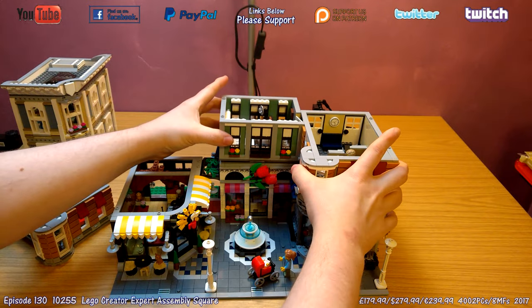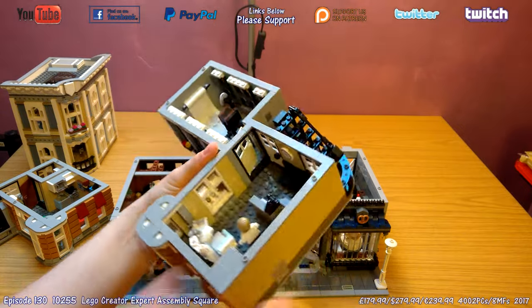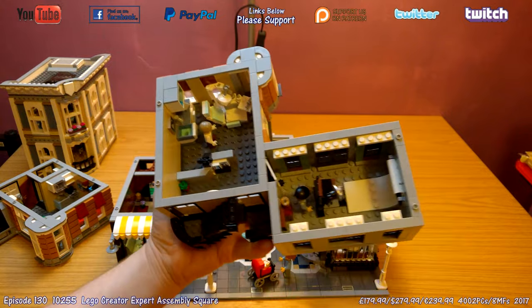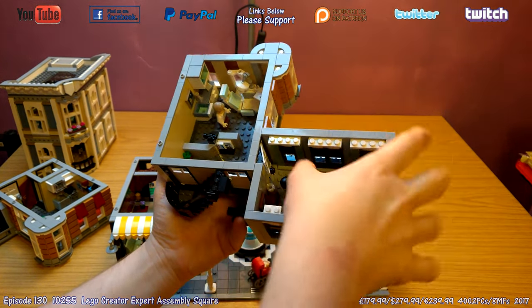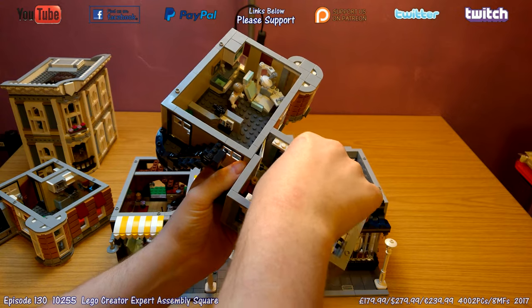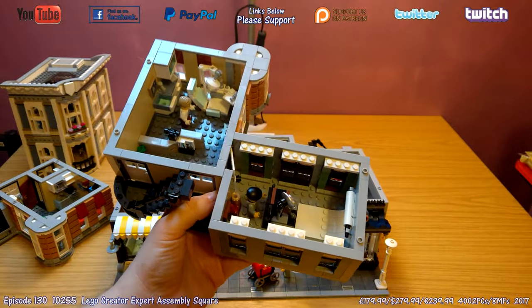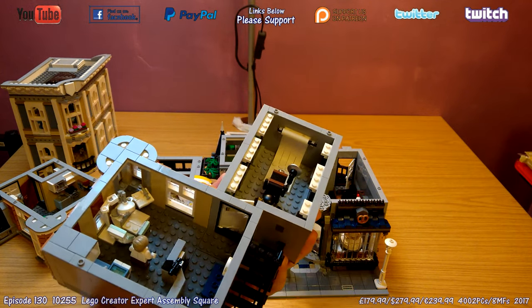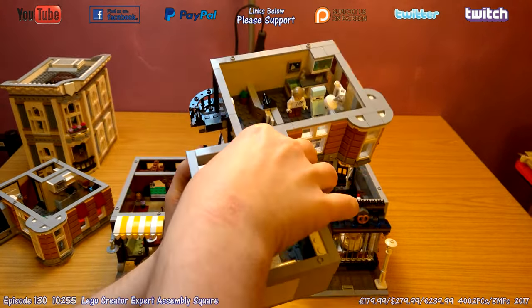Moving down another floor — this all comes off as one huge piece, a bit awkward to hold in one hand. The back room is a great photography studio. My favourite mini build in this set is the tripod camera — very nice, you can position it in many different ways with a lot of movement. The tripod is pointing to an infinity background with the curve, which is a great detail for a photography studio.